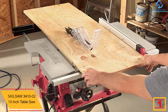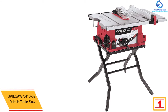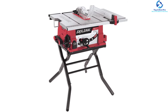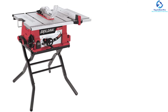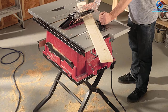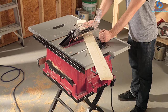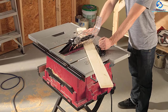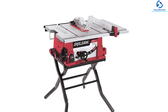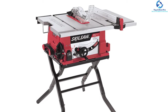And finally, at number one we have the Skilsaw 3410-02 10-Inch Table Saw. This new model of mini table saw from Skilsaw is made of an aluminum tabletop with a steel stand, which is pretty sturdy and corrosion-proof. It works perfectly to provide the most powerful and accurate cuts with 5000 RPM speed. It is compatible with various objects including metal, wood, and plastic. It can be easily assembled without requiring much time. It comes in a compact size for convenient carrying. The stand can be folded effortlessly for better storage. You can adjust the miter gauge for more clean cuts, and it doesn't produce much noise while working.